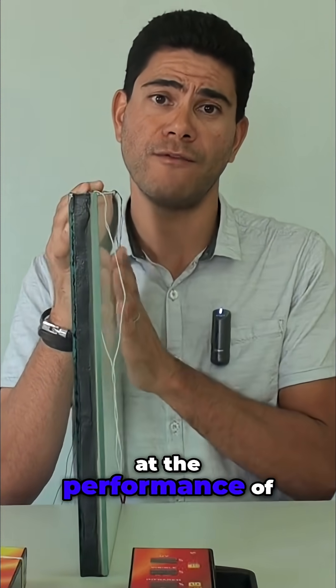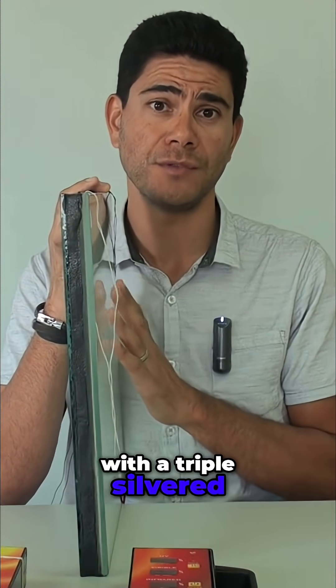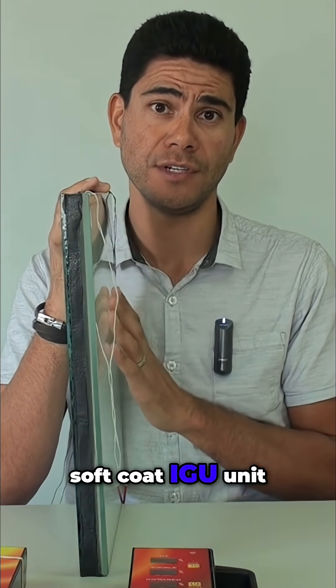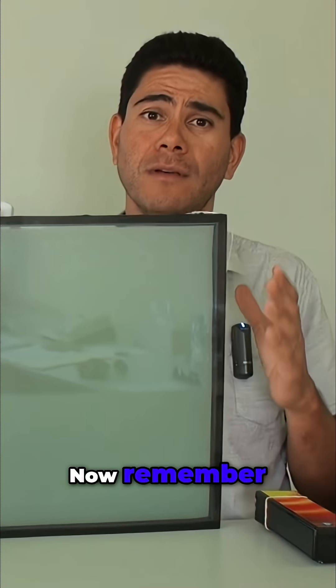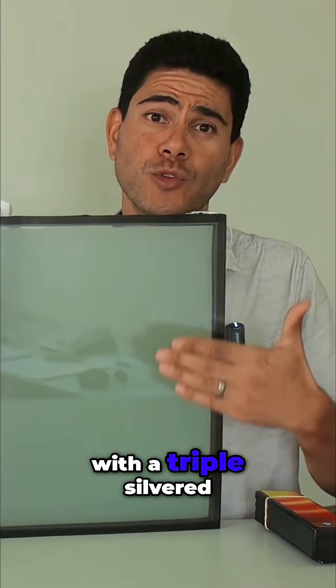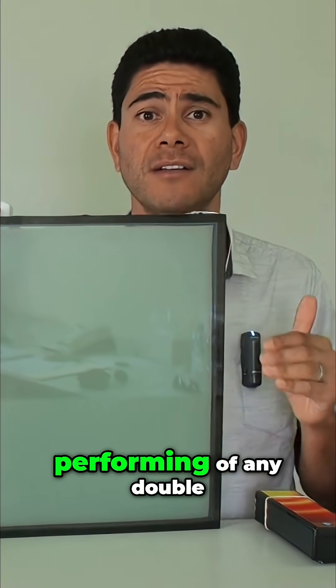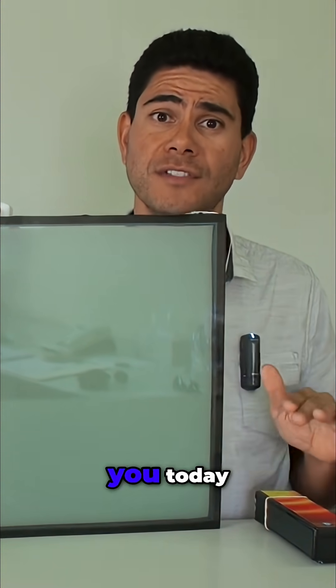Our final test today is to look at the performance of switch glass when combined with a triple silvered soft coat IGU unit. All our switchable double glazed units are fitted with a triple silvered soft coat IGU unit, which is the highest performing of any double glazed unit we've showed you today.